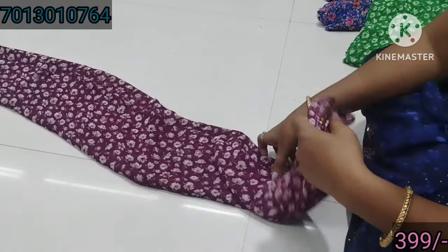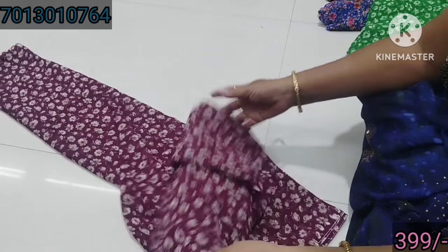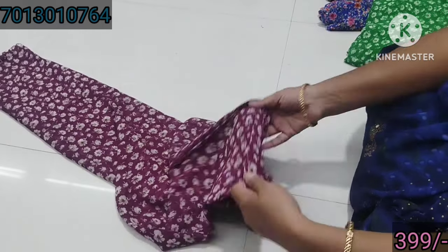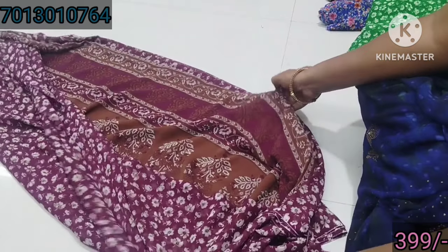Hi friends, today I am using this pure new designs in a pure Georgette collection. I am going to show you a lot of designs. I am going to show you a fast book.